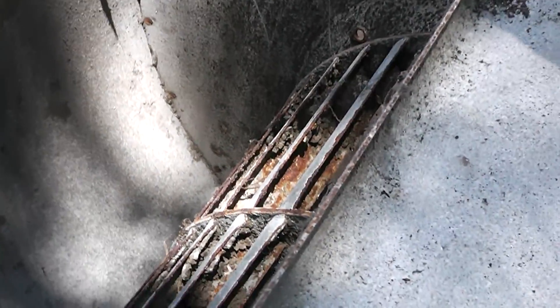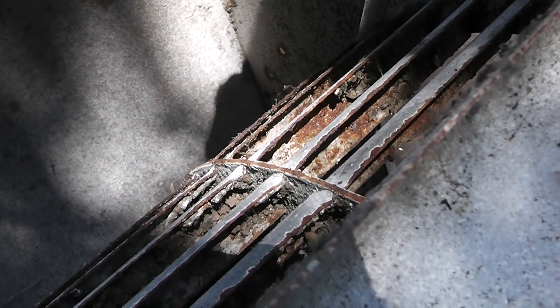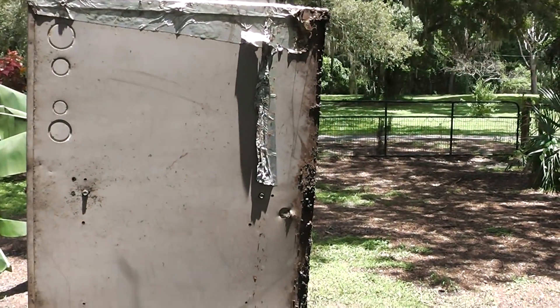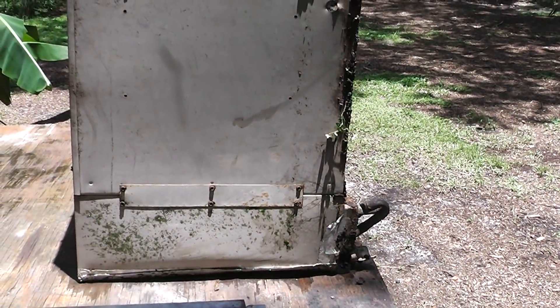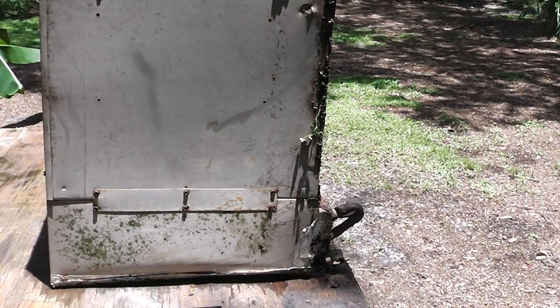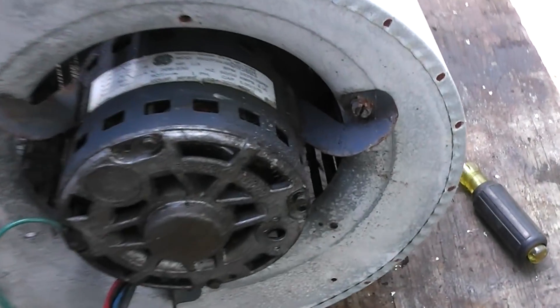This blower wheel looks pretty crappy — it's got old mold on it. The proper way would be to take it apart and get a water hose out and clean it. But this air conditioner came out of a house that was built in 1988, and I replaced the air handler in 2009. This has been sitting outside in my junk pile for seven years, and it still works. So these are pretty tough little items right here.